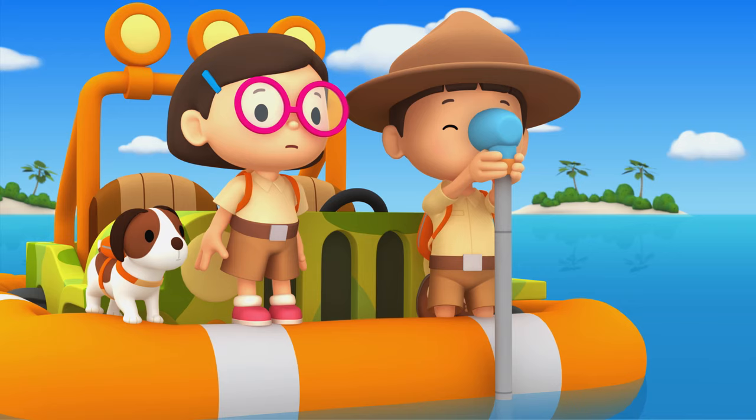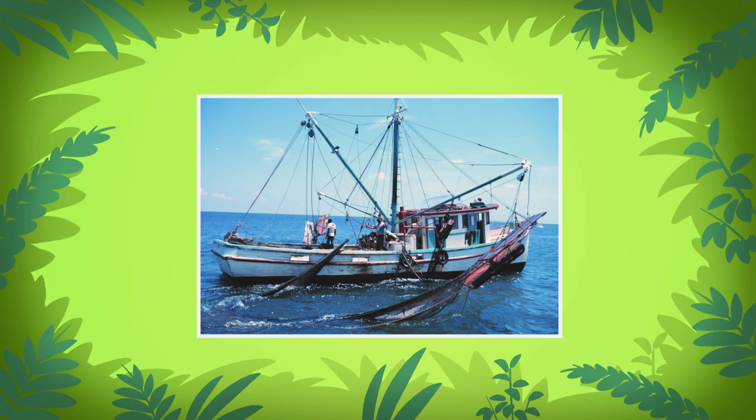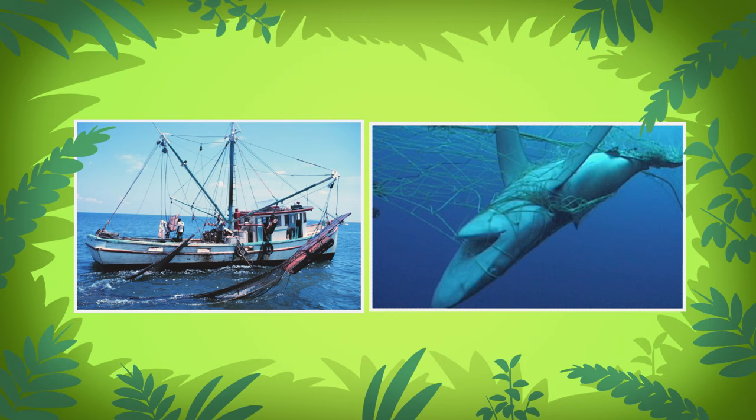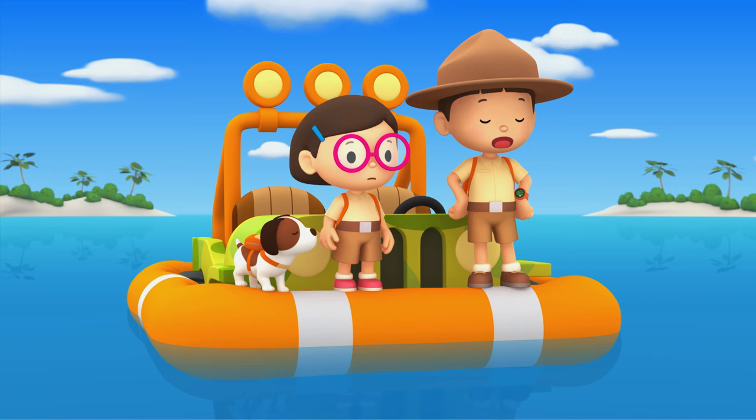The net must have come from that boat over there — I think it's a shrimp trawler. What's a shrimp trawler? A shrimp trawler is a fishing boat designed to catch shrimp. Unfortunately, other marine animals are sometimes caught in the nets by accident. These marine animals are called bycatch. We've got to save our friend from becoming bycatch.